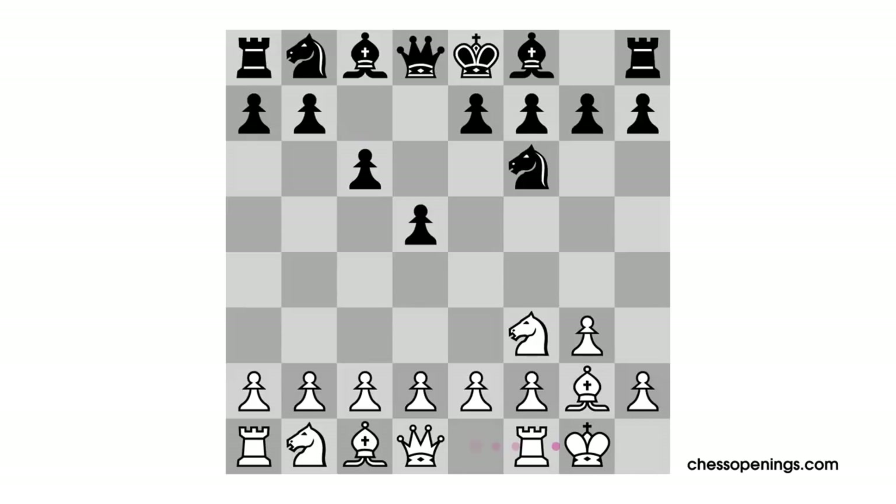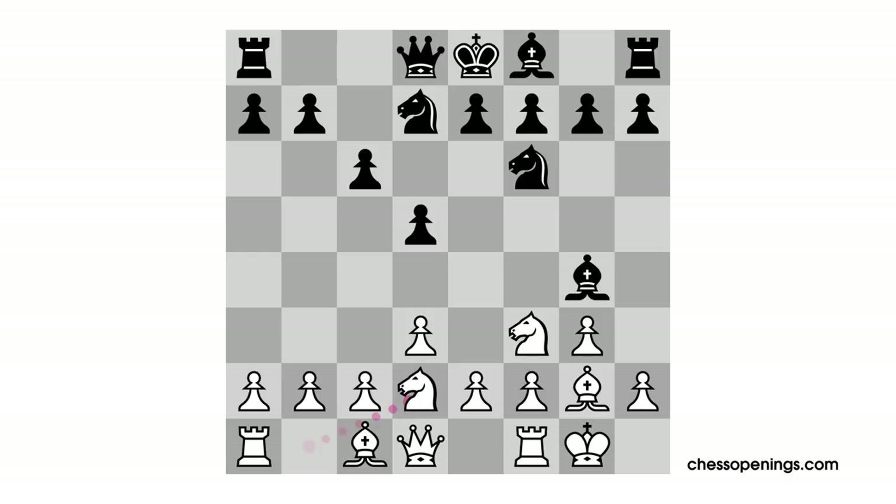After White castles, it's time for Black to think about how to deploy this light-squared bishop. These days, the move is usually Bishop G4, but Bishop F5 is also quite good for Black. After the natural moves D3, Knight BD7, Knight BD2, we reach a typical situation where White has still refrained from playing any pawns in the center and remains flexible. White's main idea is to finally take a crack at the center pawns with the move E2 to E4.